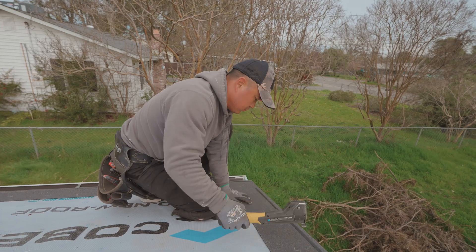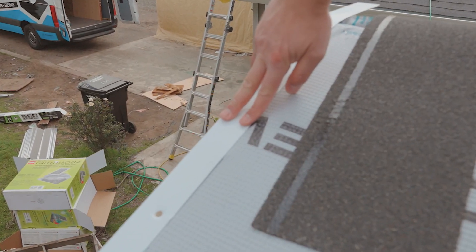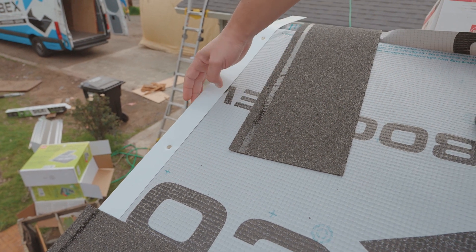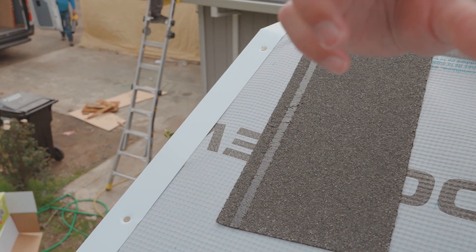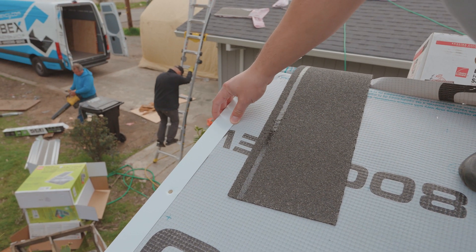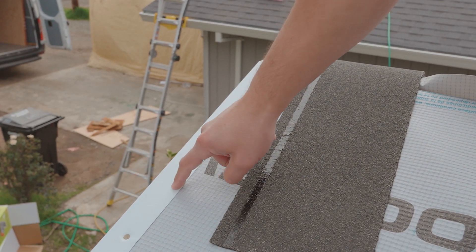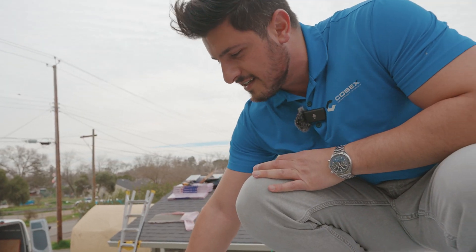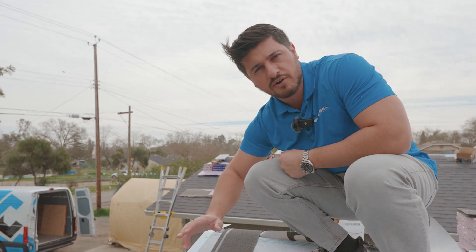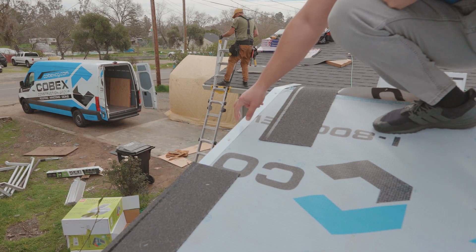I'm going to show you something over here. This is what's called the drip edge, or edge metal. It's a two-inch flashing that goes directly over the deck, under the underlayment, and two inches over the fascia on the other side. It protects the edge of the roof, which is a vulnerable area where water can get in and damage the wood. This is required by code. I've seen it installed incorrectly so many times — I'll see the drip edge come right over the shingle, which is an issue because water can get underneath and reach the wood. You want it underneath the starter, over the underlayment, to protect that edge properly.